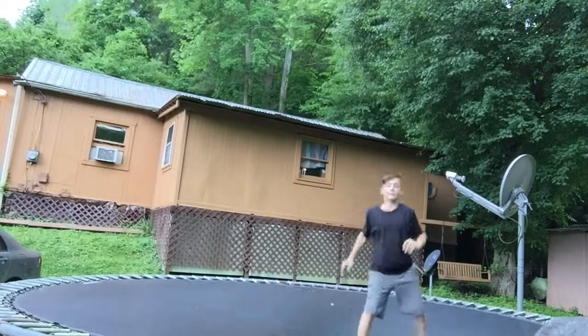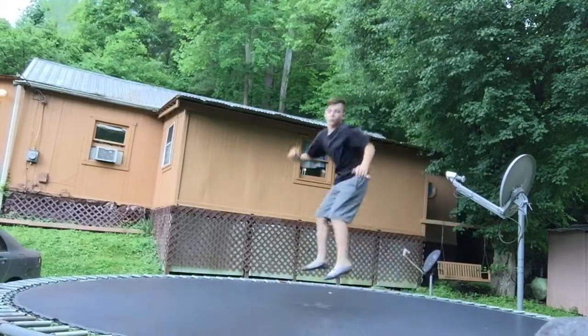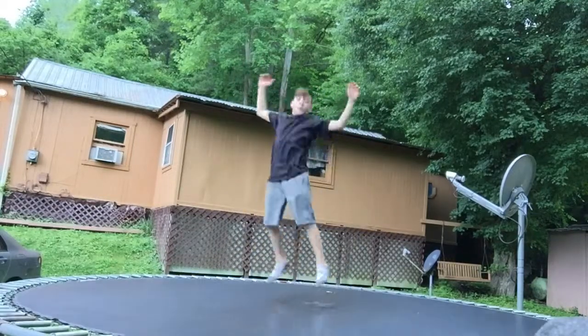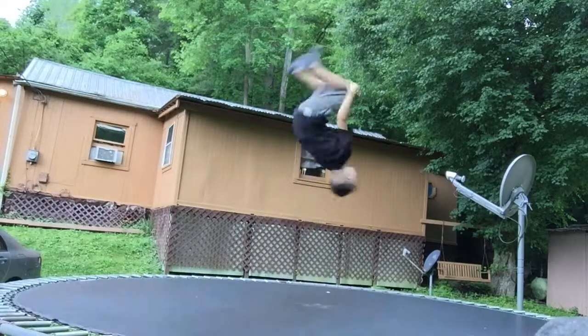So to do a gainer, you have to look forward and then you have to do a back foot — we'll learn how to do a back foot. You want to go about this high and then you want to start tucking.